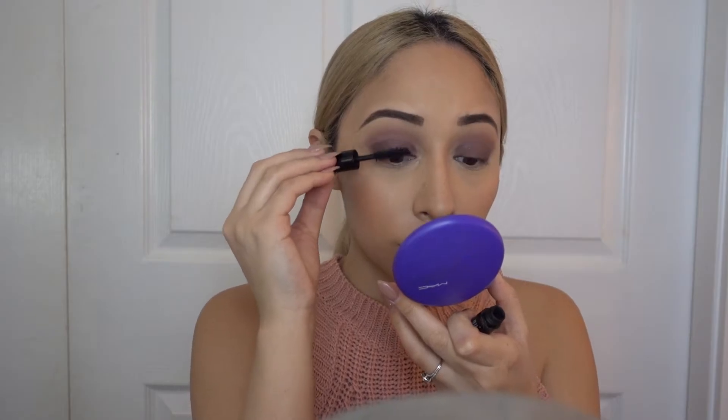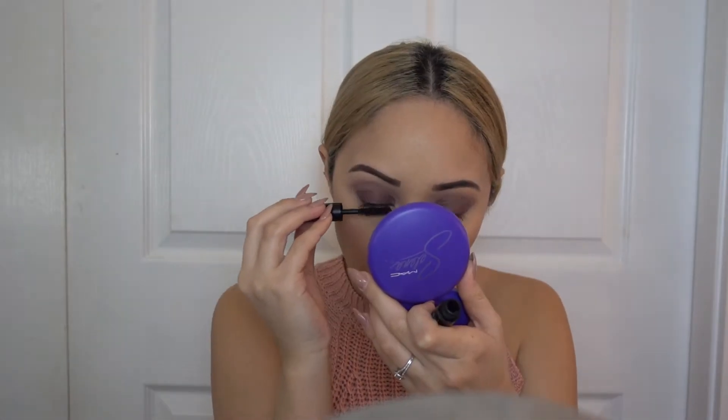For blush I'm using this color by Tarte in the shade Exposed. Next, just apply mascara to your top and bottom lashes.